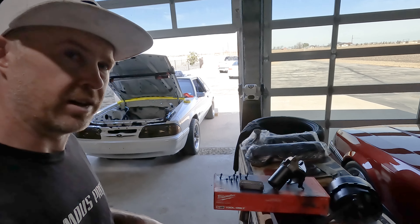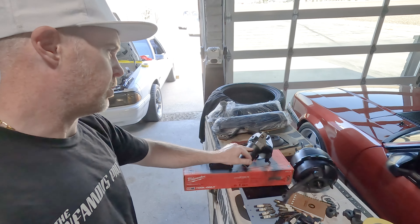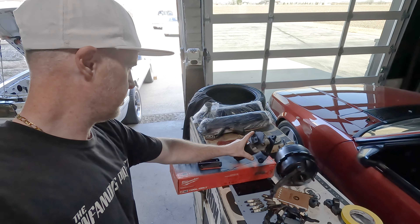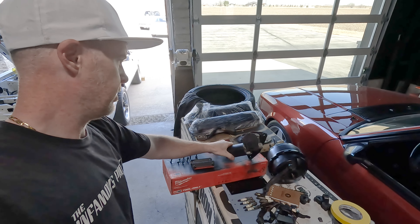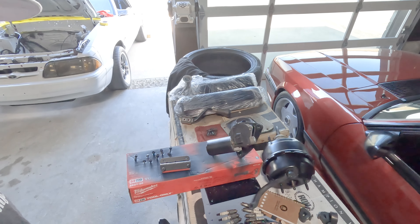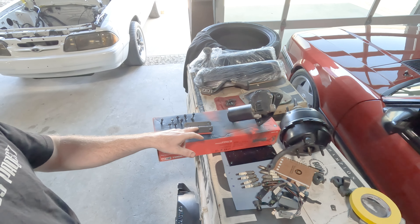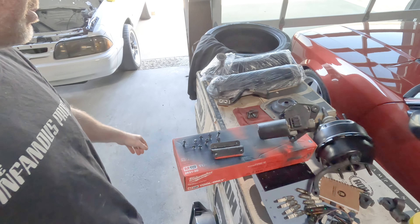If you look over here you can see the freshly painted brake booster. I also redid the wiper motor — it was all over-sprayed — so that's been taken care of, along with the hardware for the map sensor and the bolts.